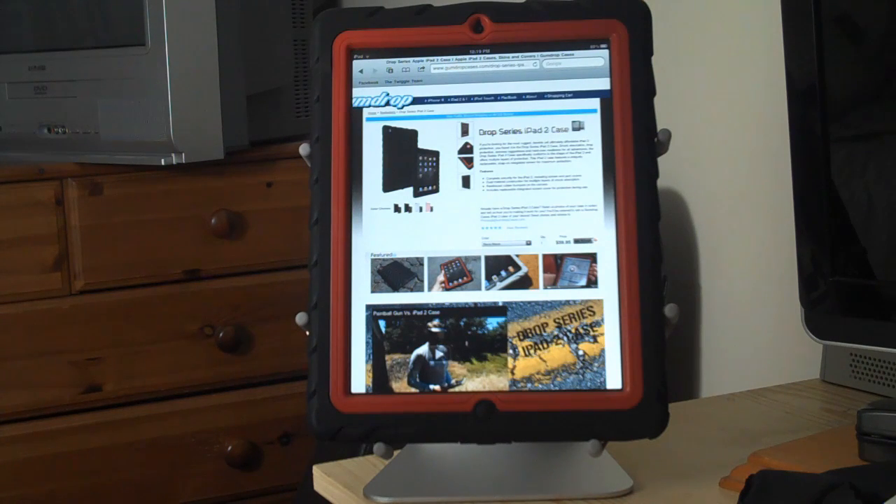Overall, I think the Gumdrop Drop Series iPad 2 case is something special. For $60, you would get a serious amount of protection for your iPad, but also keeping a really stylish look. The iPad loses all its Apple branding, which may appeal to some people. But for those who like the slim design of the iPad, you will not like this case. What makes this case even more special is that the screen protector is also changeable, meaning you can go online and re-buy the screen protectors if it breaks. So this case can last a lifetime. It is simply amazing.